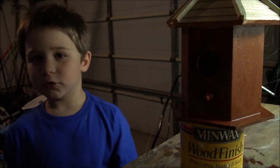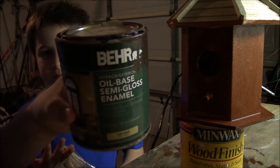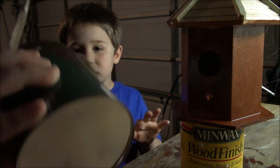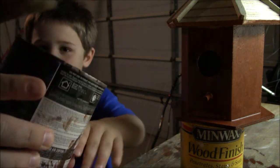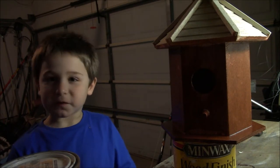Now we're doing the roof, guys. Zach picked out this color — just some extra paint we had in the garage. It's dried out; we're not going to be able to use that. Now we're going to paint the roof.